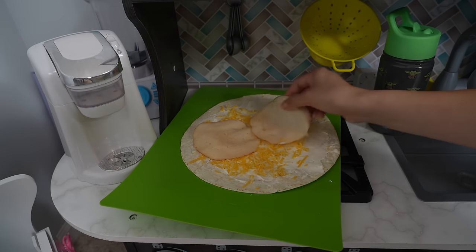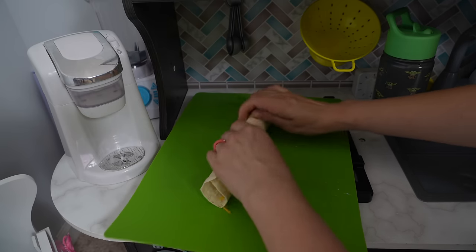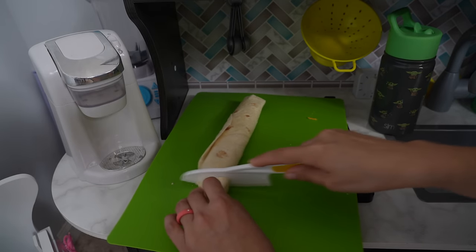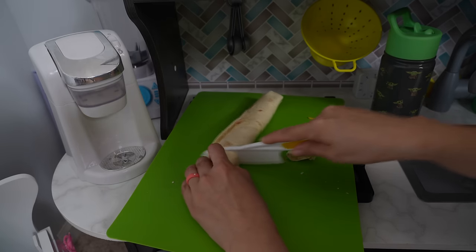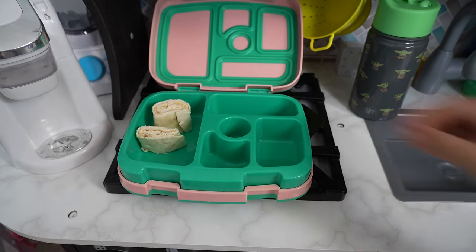Next we are going to add lunch meat, then we are going to roll this up like a burrito just like this. Now, using a safety knife for kids, I'm going to cut this into little wheels — and this is pinwheels! Pinwheels are great as a lunch or a snack.